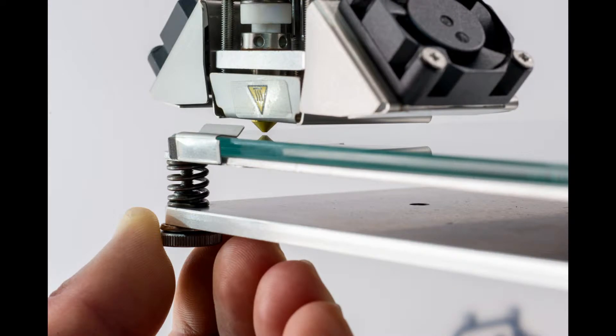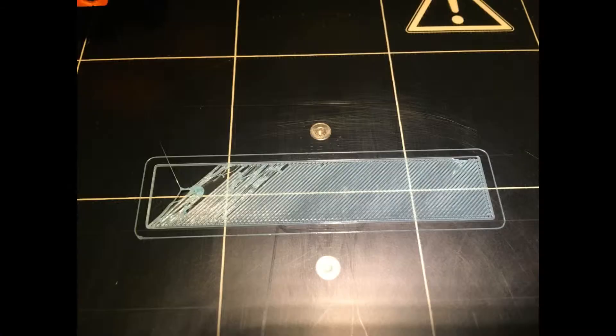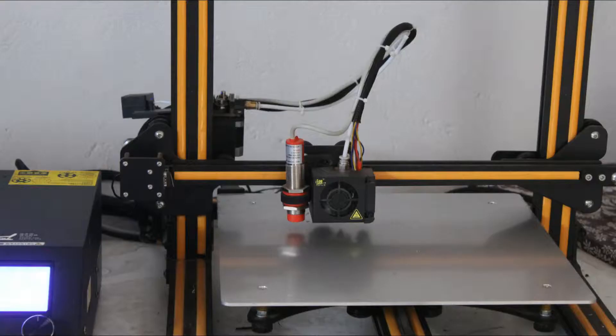In this case, we can print any day. The nozzle adjusts height automatically. In the auto bed level, you can save time, the first layer is perfect, the print is running, and there is no warping issue.